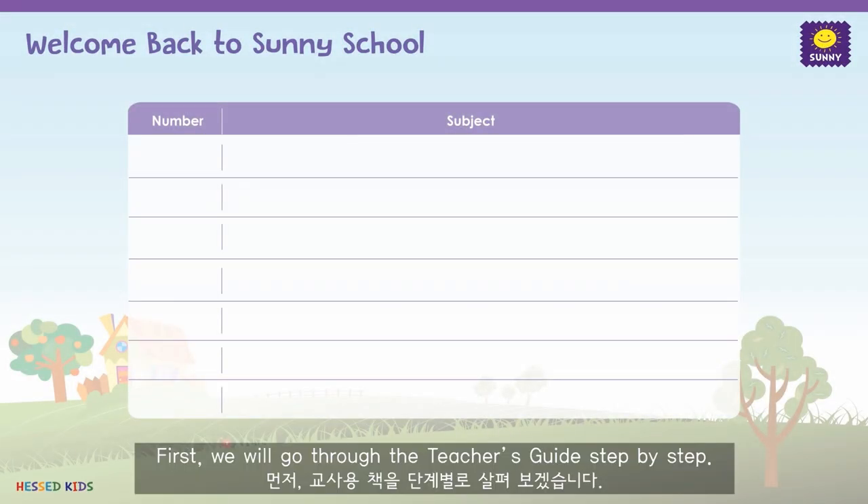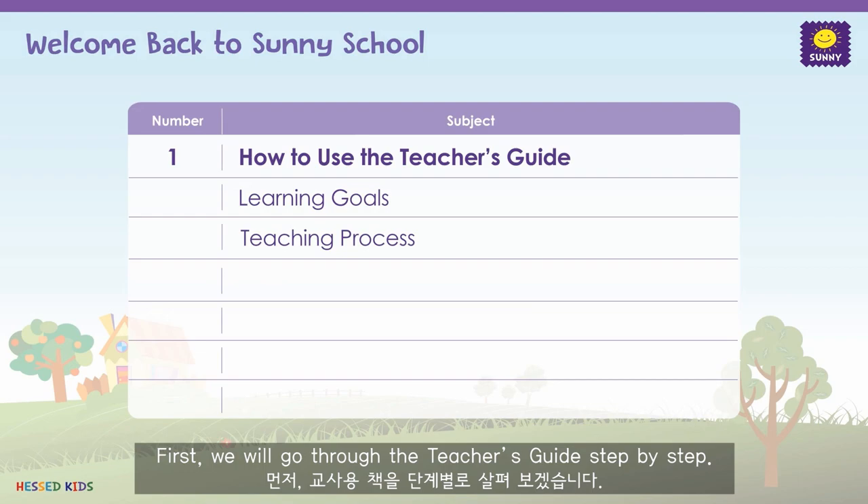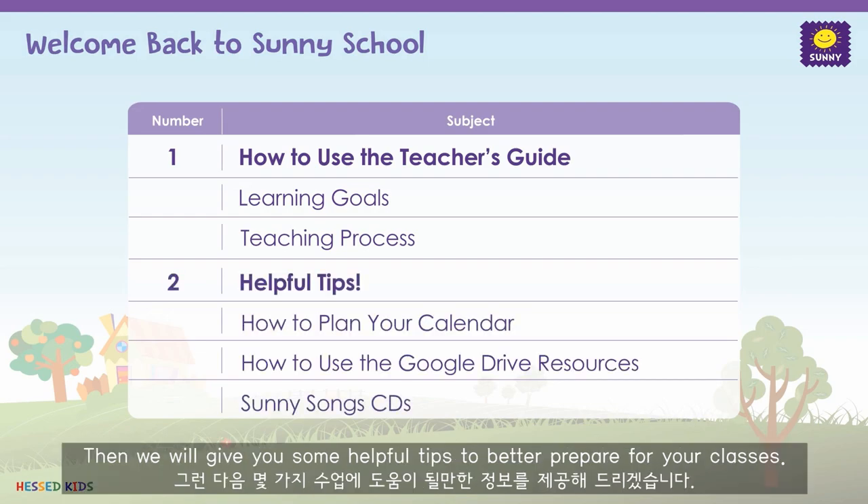First, we will go through the teacher's guide step by step. Then, we will give you some helpful tips to better prepare for your classes.